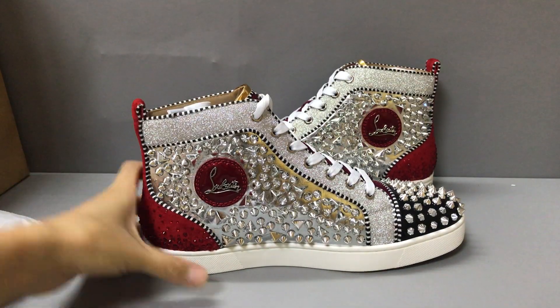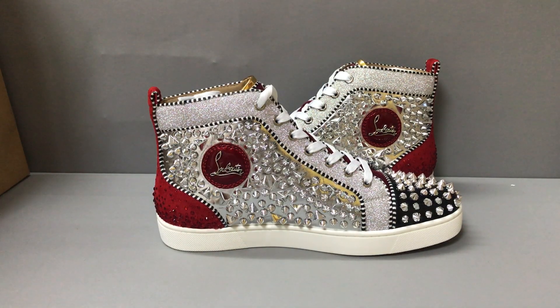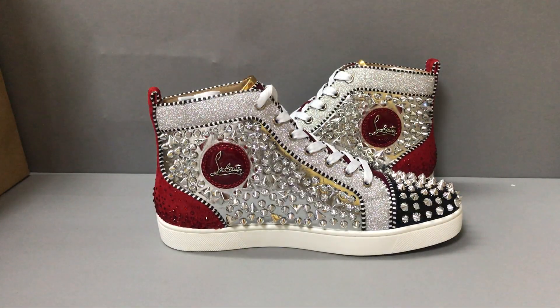If you like this, please look up the No Limit F18 sneaker. You can contact me or add my WhatsApp — this is my name and my WhatsApp, you can add it. Okay, thank you, see you.